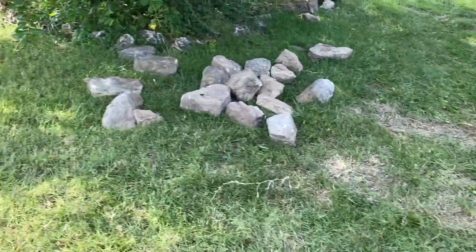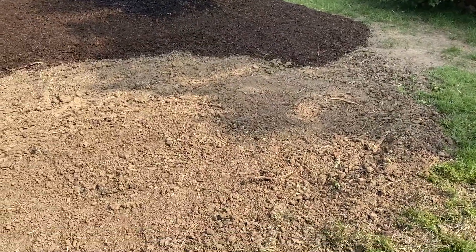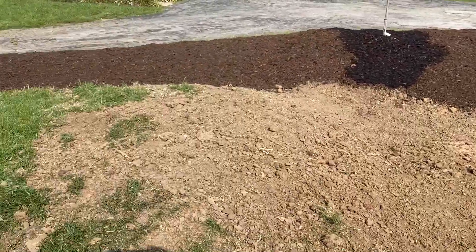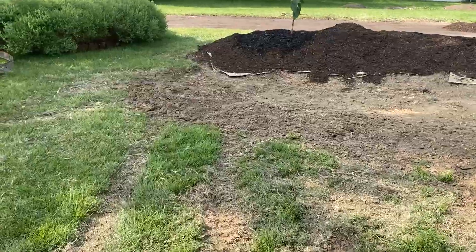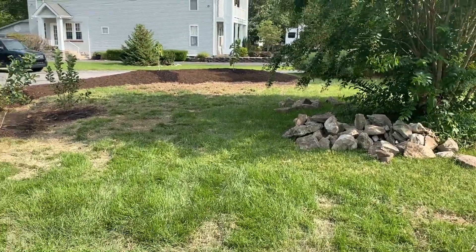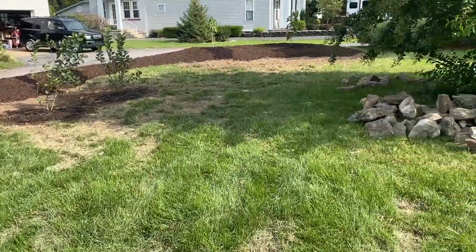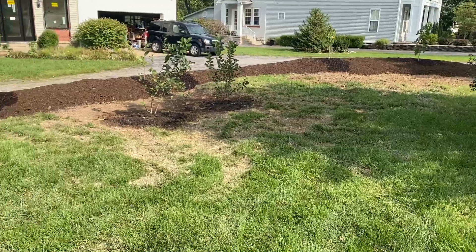We got out our bunyip — our water level — and took our elevation measurements. The high point of the system is a full eight inches higher than the overflow, which is exactly opposite. The topography of the yard helped us out; it was pretty easy to achieve. It drops two inches to there, two inches to there, two inches to there, two inches to there.